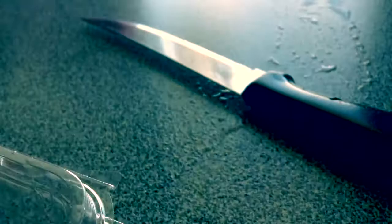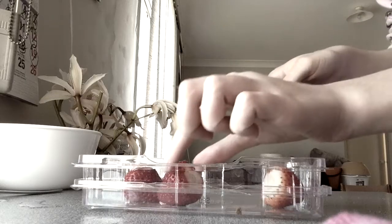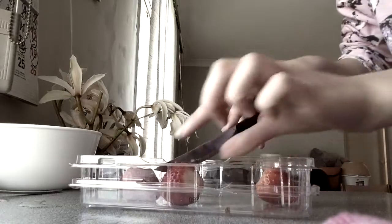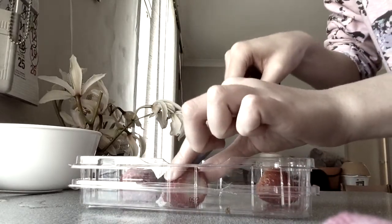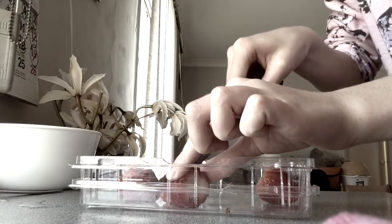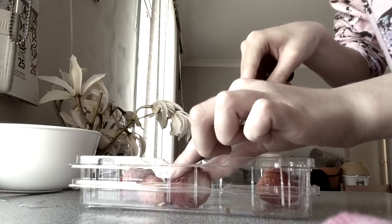So first we are going to be cutting the strawberries. I like to cut them in really thin pieces so it's easier to melt in the microwave. I like to cut them in really nice slices.